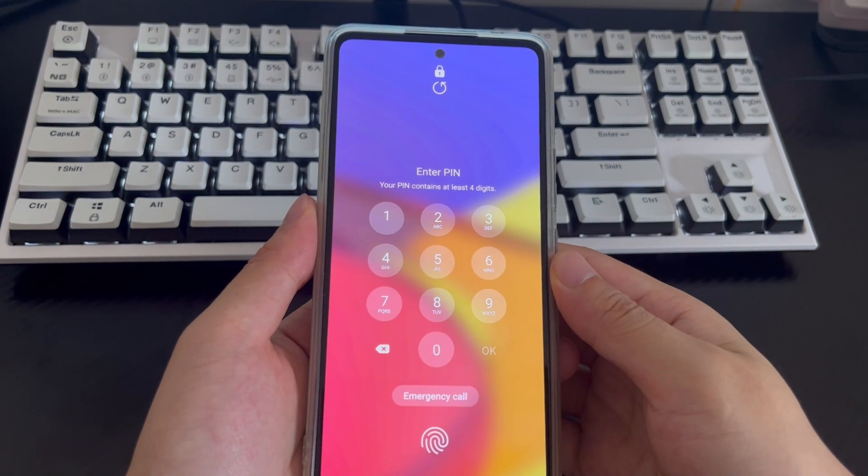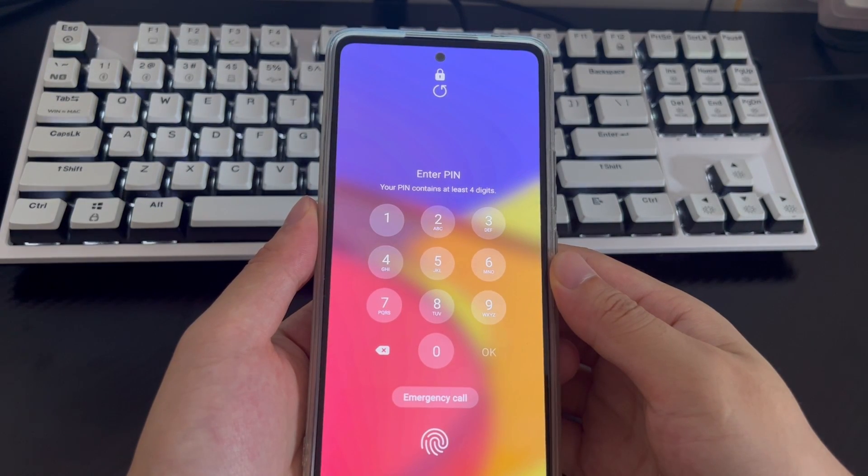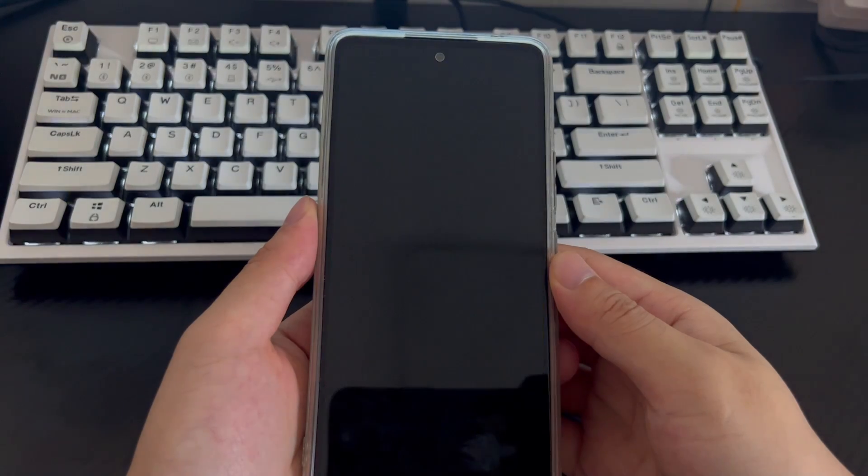Hi everyone, welcome to the Droid G channel. Today's video will explain to you how to unlock a Samsung phone when you forgot your PIN.